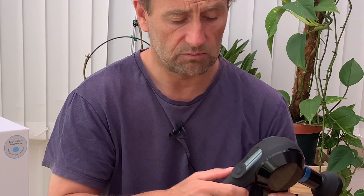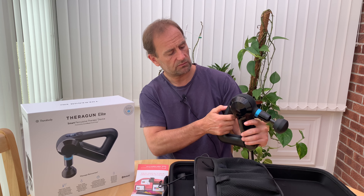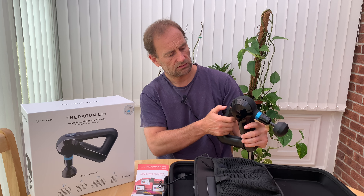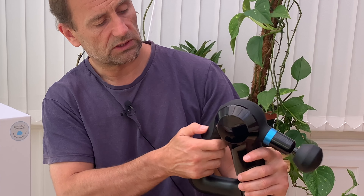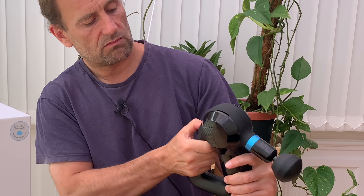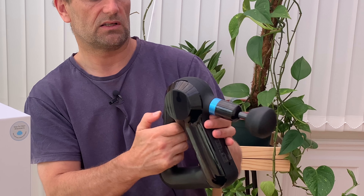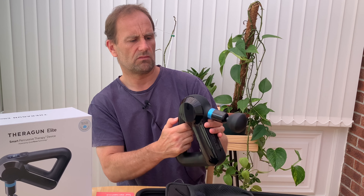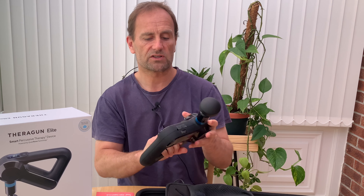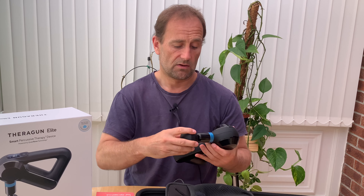I'm not sure what program I'm on at the moment — let me have a look now and see what happens. It appears to be changing the actual speed of the percussion.